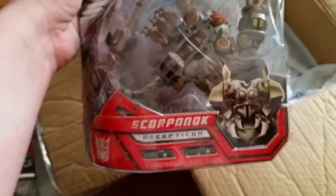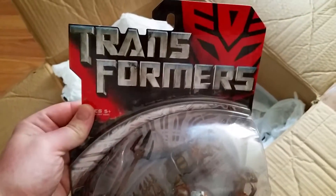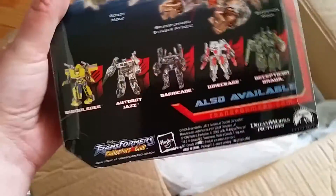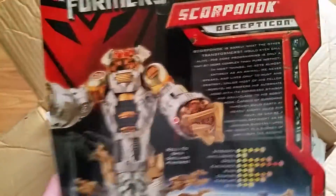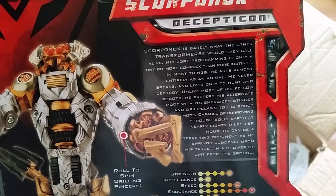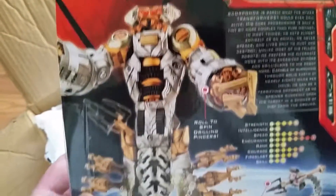We got the regular Scorponok. Really cool. I didn't change the lighting or anything on the camera, so hopefully it comes out okay. Just a little bio — pan down here.